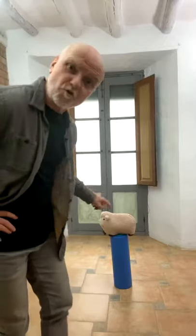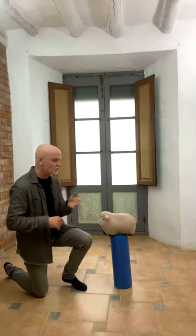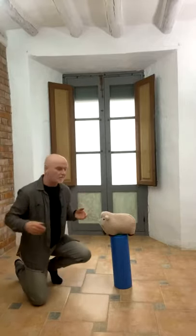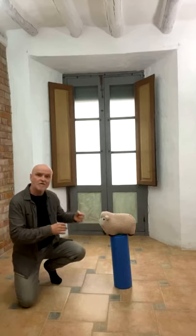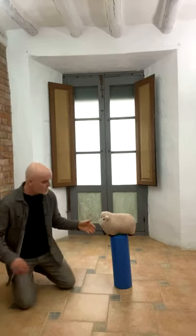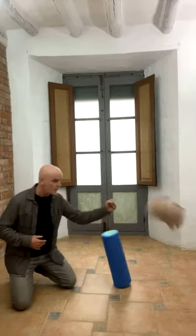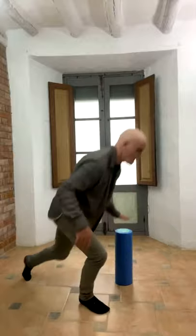The idea is: instead of having to withdraw your hand to strike, you keep it very close and simply allow your body to relax, with the hand tensing at the very last second — something like that. Not a great example but you get the idea.